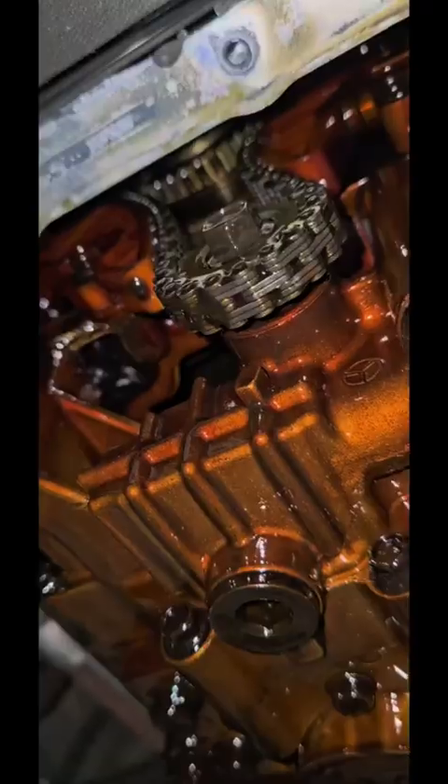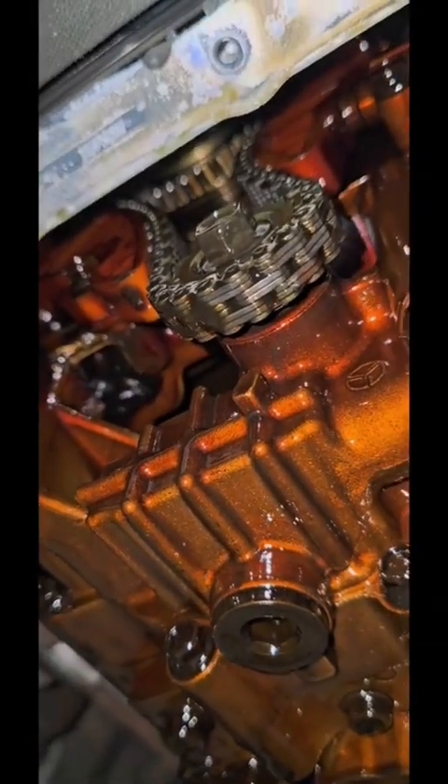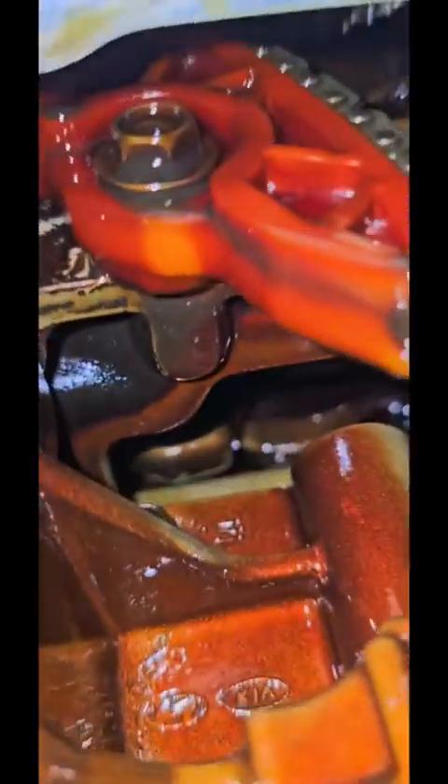I was hoping we might be able to save this with some rod bearings, but the amount of metal in the pan means she might have some crankshaft damage. I guess the good news is the timing's intact. You can see the crank up through here.